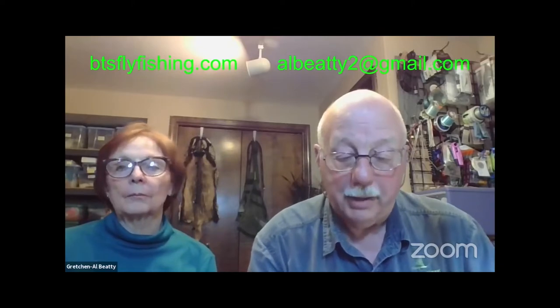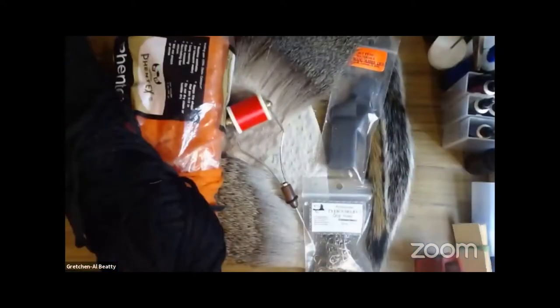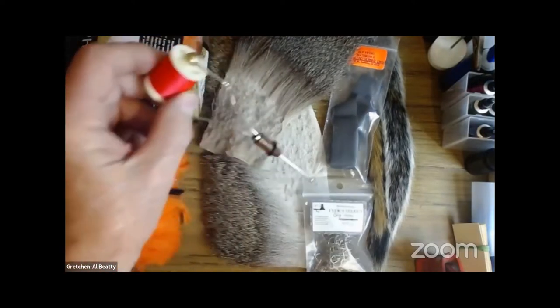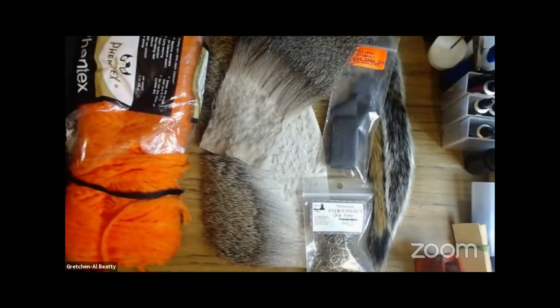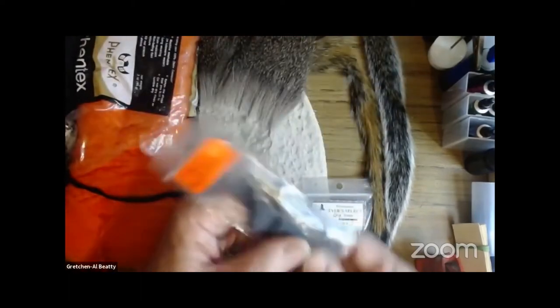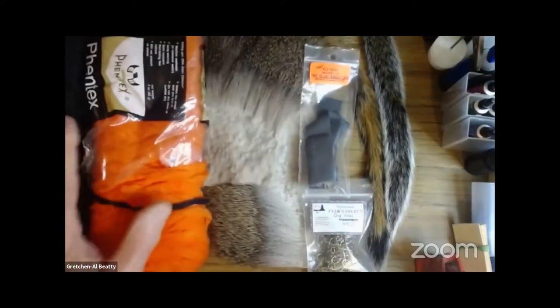Let's take a look at the materials we're going to be using tonight, and then we'll explain a little bit how we're going to use them. I've got poly yarn — black and orange — orange thread, a couple of kinds of deer hair, squirrel tail, rubber leg material, and hooks. Not a heck of a lot to deal with here.